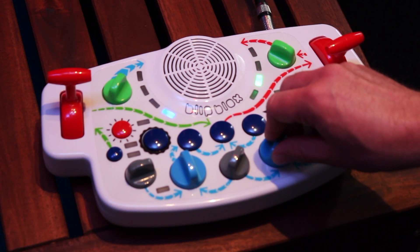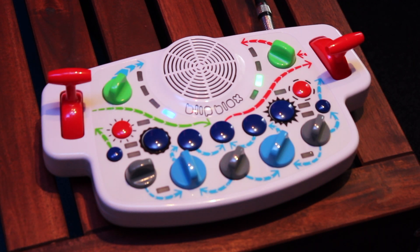We can lock in a mode by holding down the kick and the snare buttons. The flashing lights will indicate that the mode has been accepted.